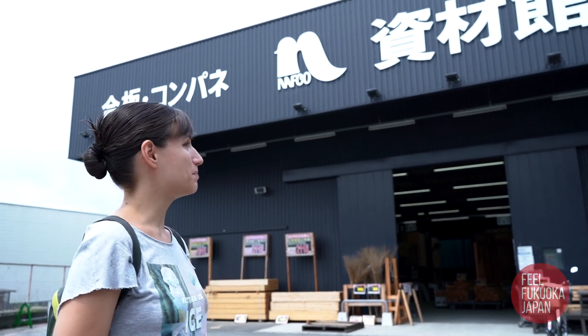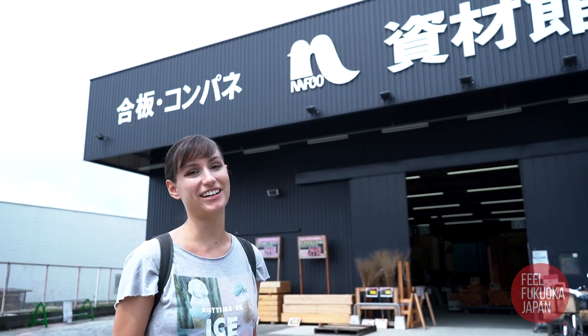We're going to be making a table today doing some DIY. We just got to NAPCO, which is a home center in Japan. We're going to buy some materials.